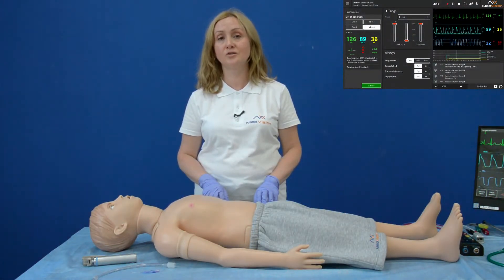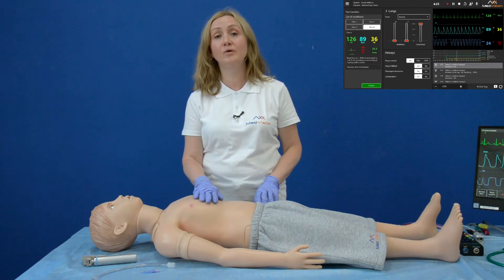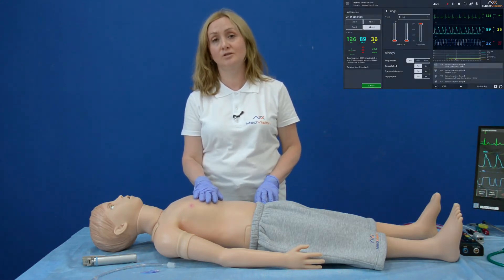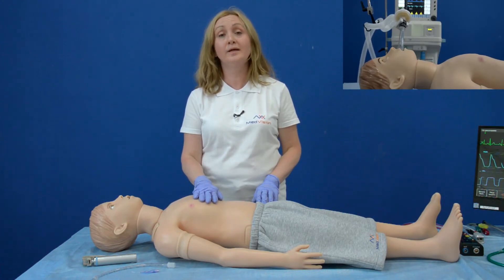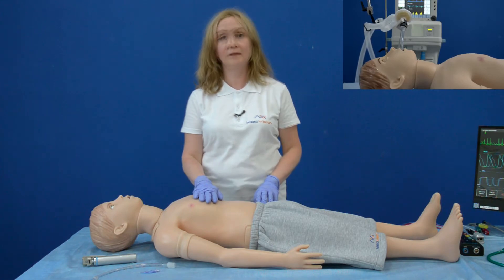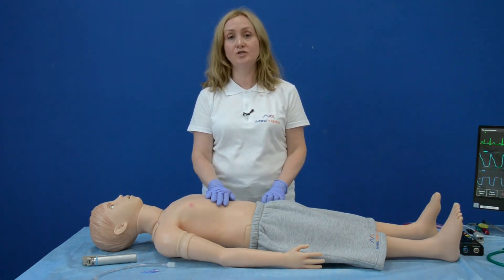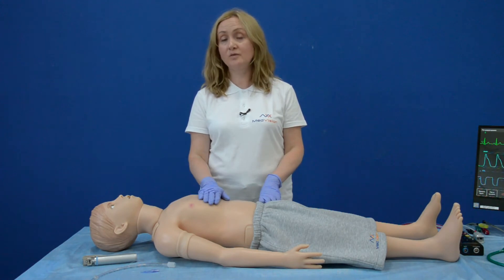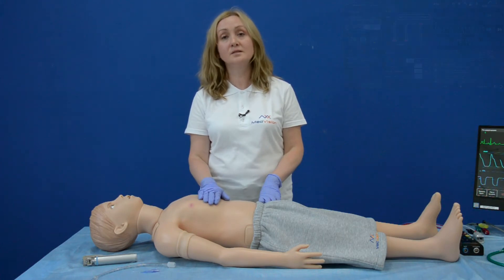Arthur's respiratory system allows producing unilateral and bilateral chest rise and fall. In the instructor software, you can adjust compliance for both lungs and resistance for each lung individually. Arthur produces spontaneous breathing and can also support mechanical ventilation using real-life equipment. With Arthur, you can imitate left-sided and right-sided tension pneumothorax. Arthur is capable of detecting esophageal intubation — in this case, the chest rise and fall stops and we can observe stomach inflation. In case of tension pneumothorax, Arthur also supports needle decompression.